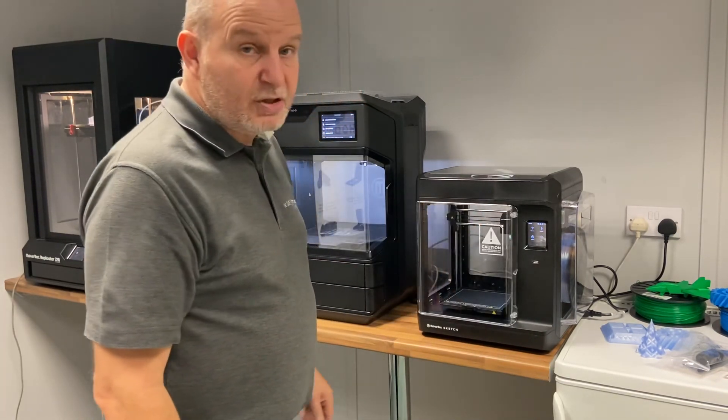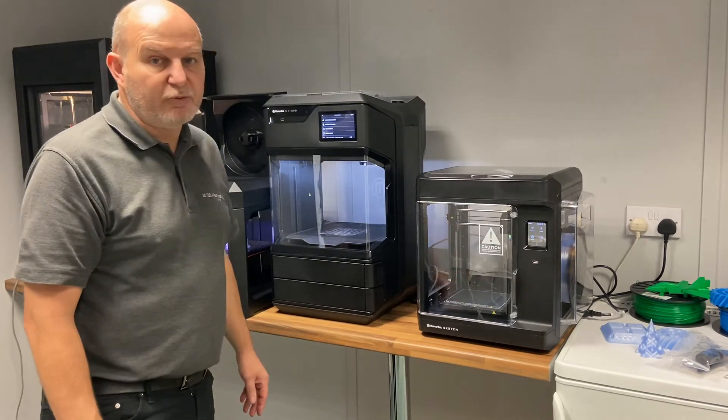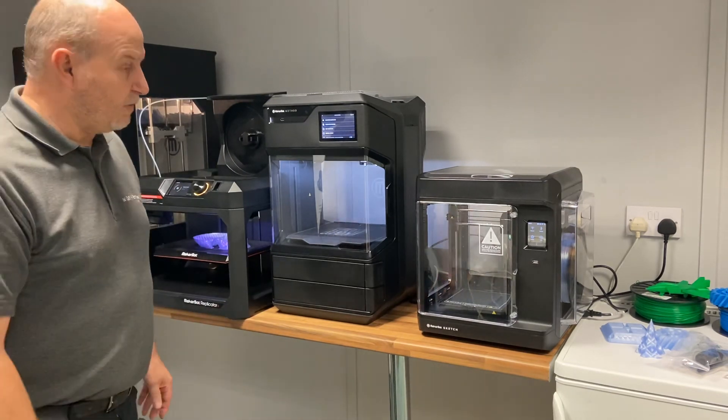I'm going to wrap it up there for the Sketch. I think I've covered most of the things that you might be asking. We'll do some other small videos around loading and printing through MakerBot Cloud and Print. Thank you for your time.